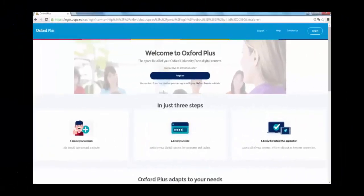If you access your web book via the Oxford Plus website, don't worry, as the content will have been automatically updated.